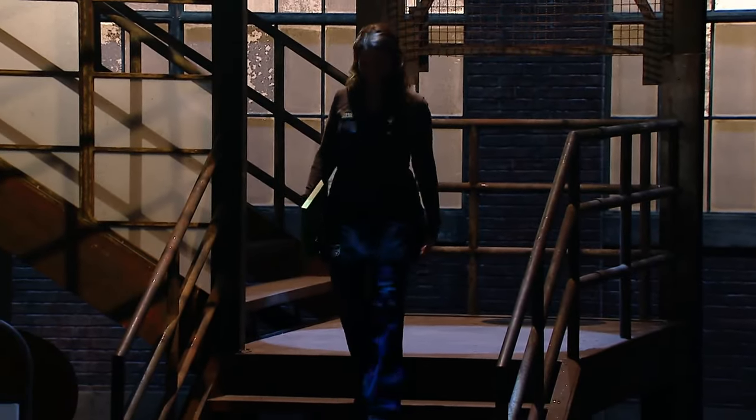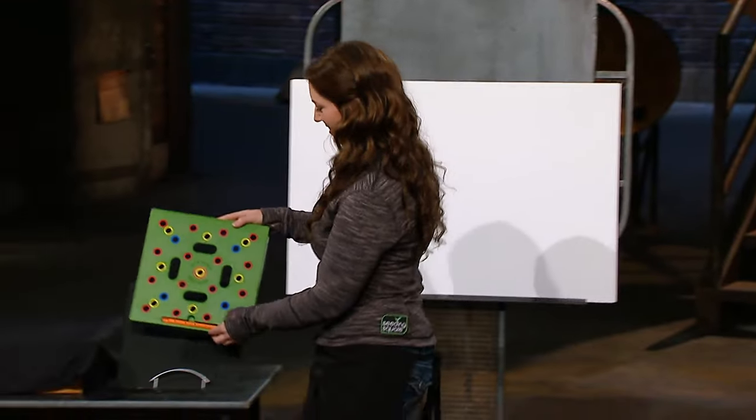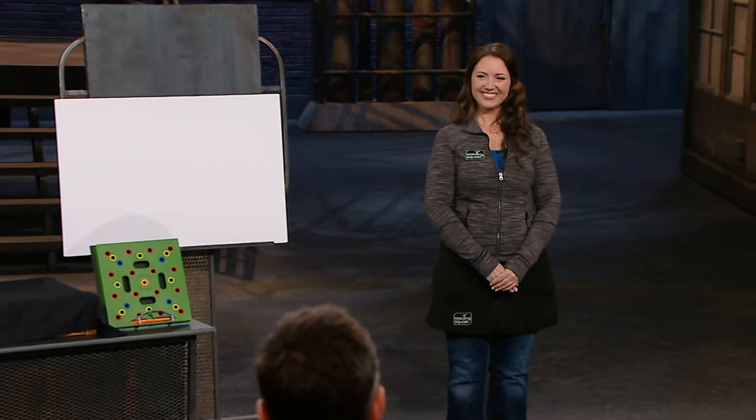First in the den, a former teacher looking to prove her new tool isn't so garden variety. Hello dragons. My name is Jennifer Pratt. I'm from Surrey, B.C. My hometown is Cochrane, Alberta, and I'm here seeking $75,000 in exchange for 15% equity in my company.